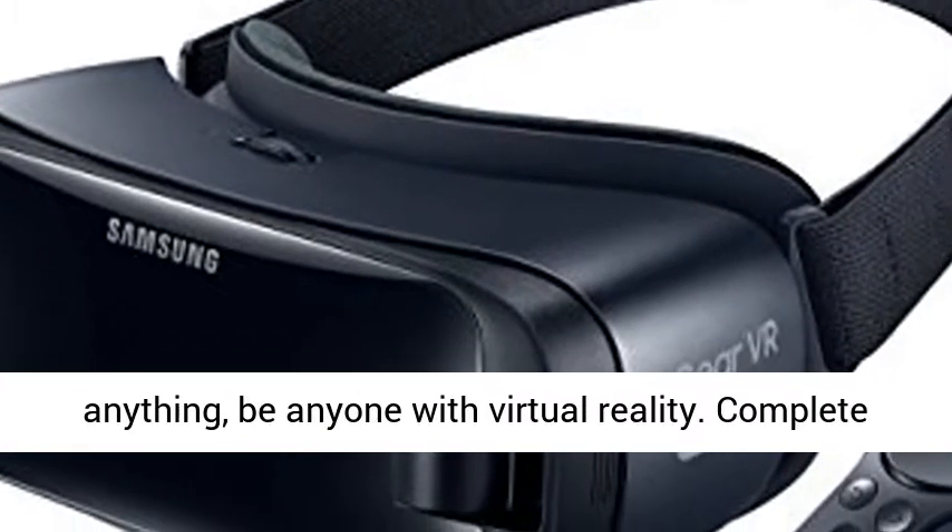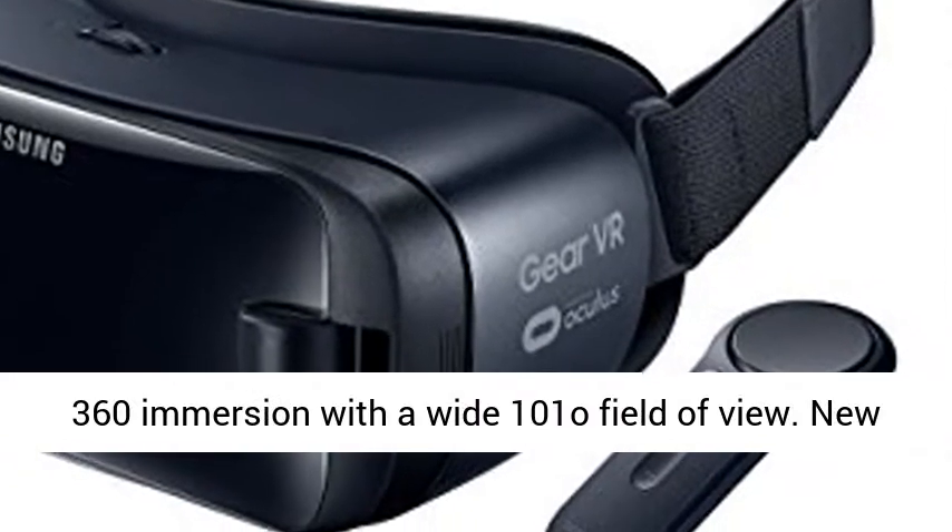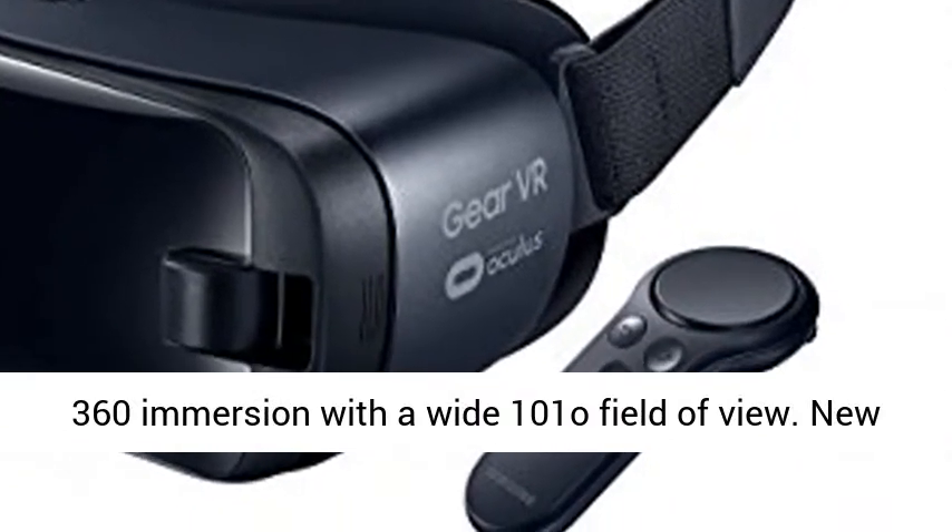Go anywhere, do anything, be anyone with virtual reality. Complete 360 immersion with a wide 101° field of view.